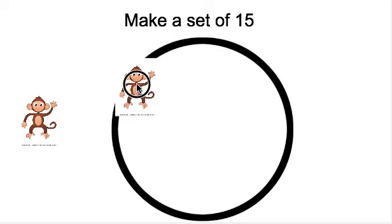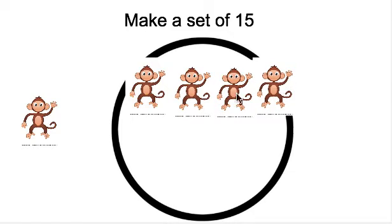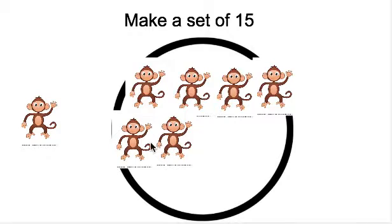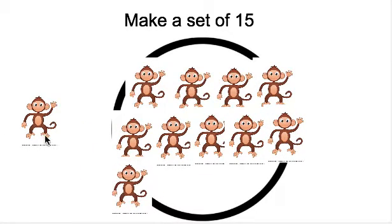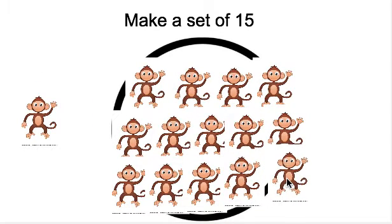Ready? 1, 2, 3, 4, 5, 6, 7, 8, 9, 10, 11, 12, 13, 14 — I'm going to squeeze one in right here — 15.